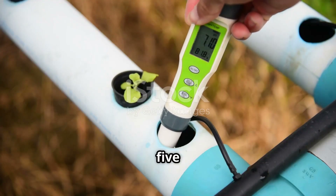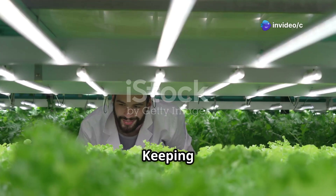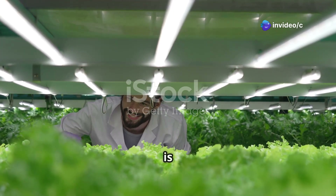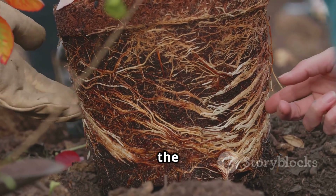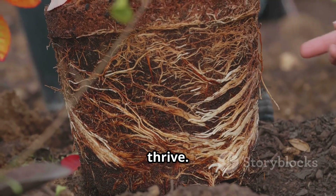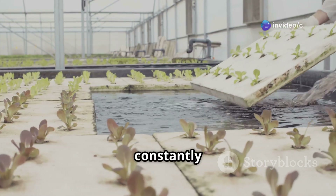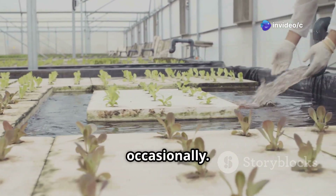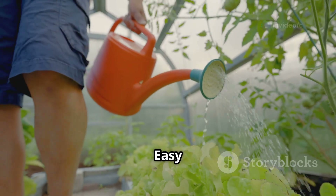Maintaining your NFT system is all about balance. Imagine your plants as picky eaters — they need the right amount of everything to thrive. First, let's talk about water. Since the nutrient solution constantly circulates, you'll only need to top off the reservoir occasionally. Keep an eye on the water level and add more when needed. Easy peasy.